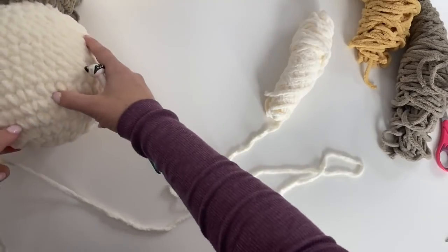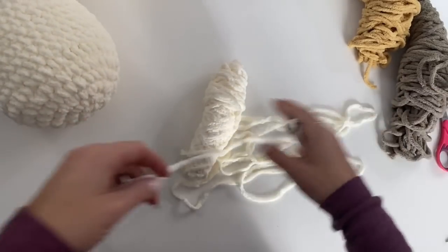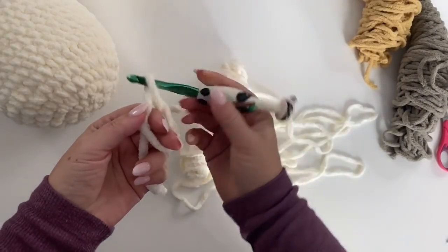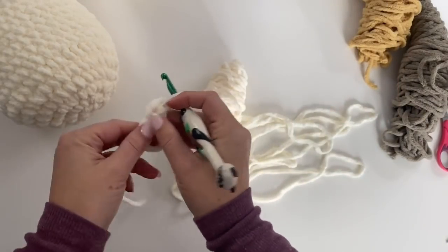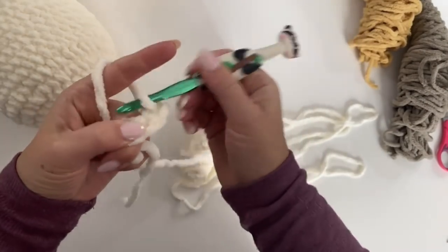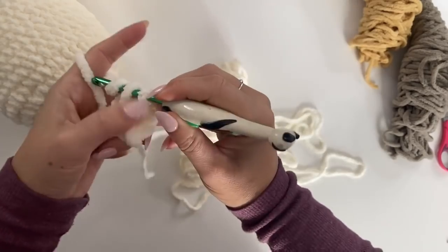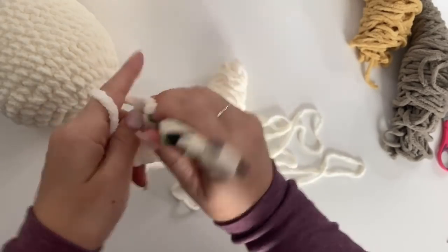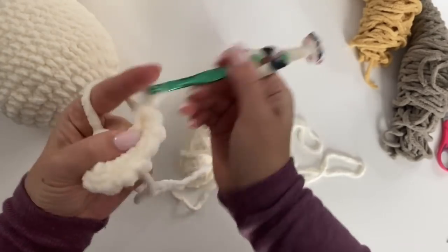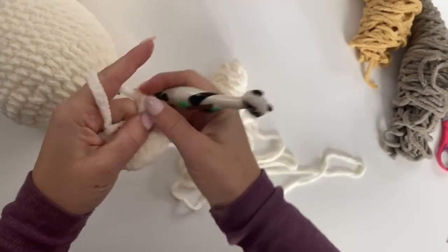Let's start with the eyes. Grab your cream color yarn and make a magic ring. We are going to make 10 single crochets in the ring. Chain one, and then make 10 single crochets. Pull tight.